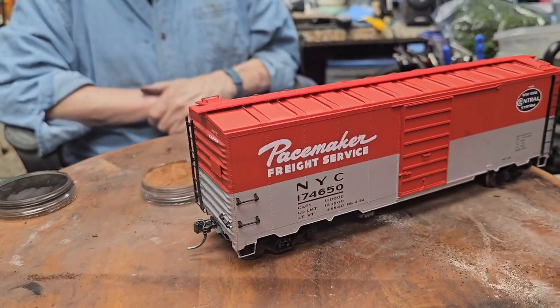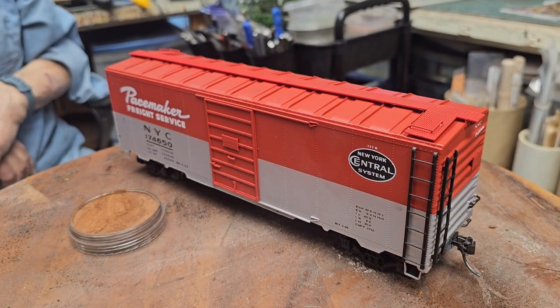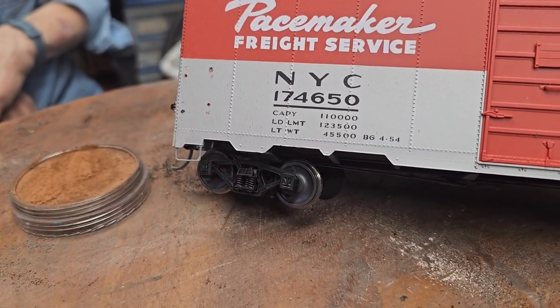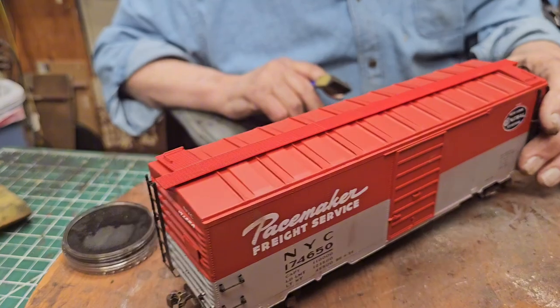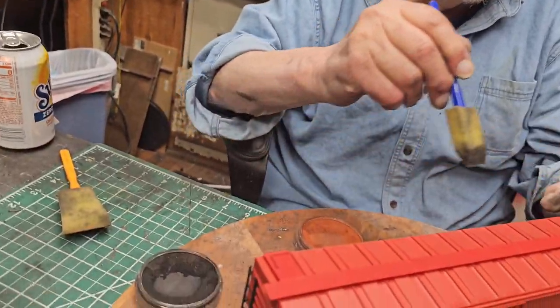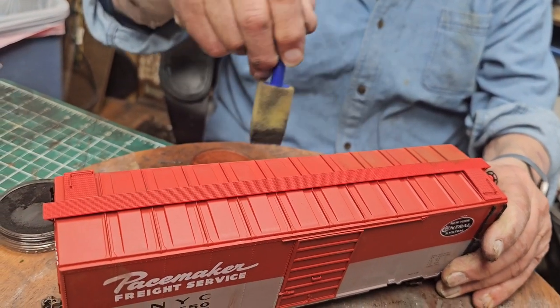All right, let's start with the Pacemaker. We're going to hit the wheels with a little bit of rust and the truck frames with brown - start with the wheels then do the coupler. We're not going to start with black on this one like we did the chicken car. The problem is this is a toy, off the shelf, similar to Lionel or MTH. It's nice and beautiful but it's shiny and the color is way out of scale. Our goal is to bring the color into scale.